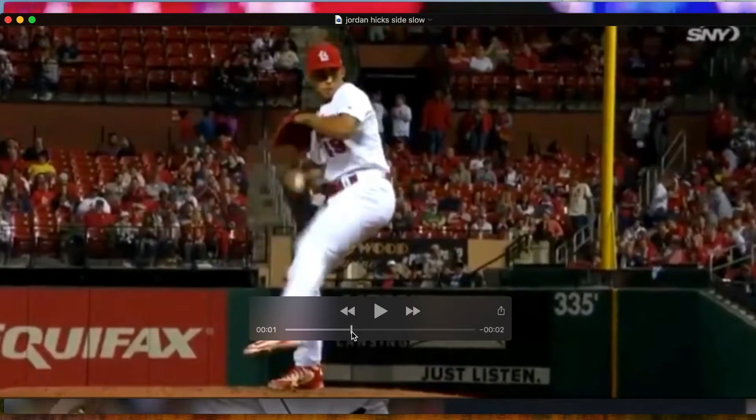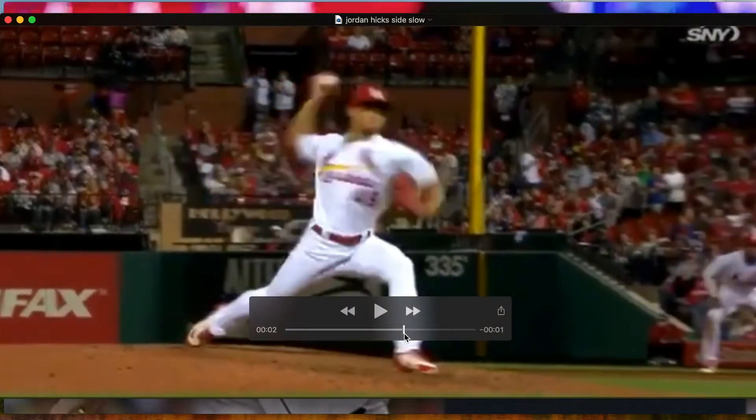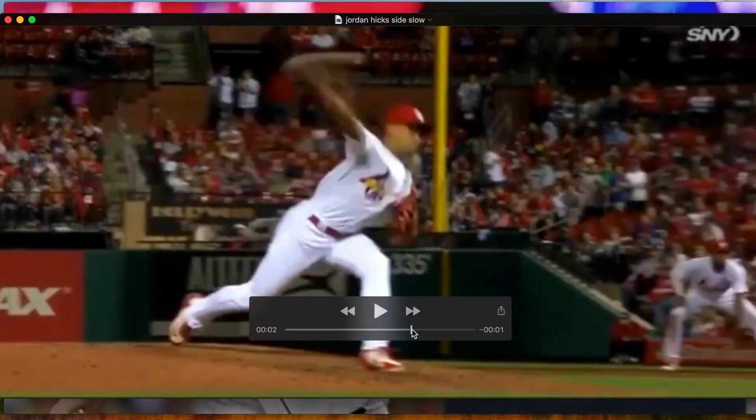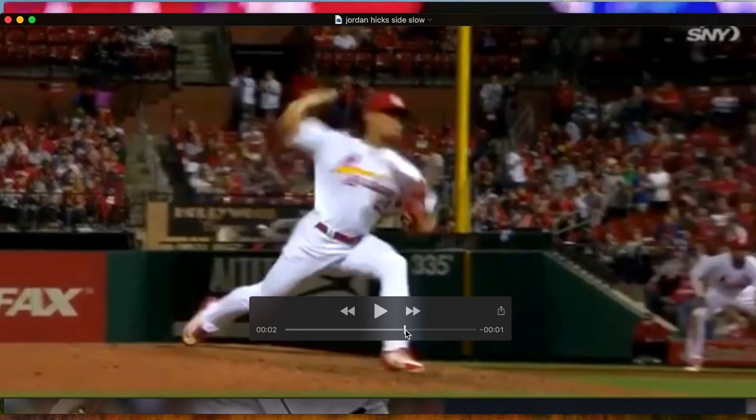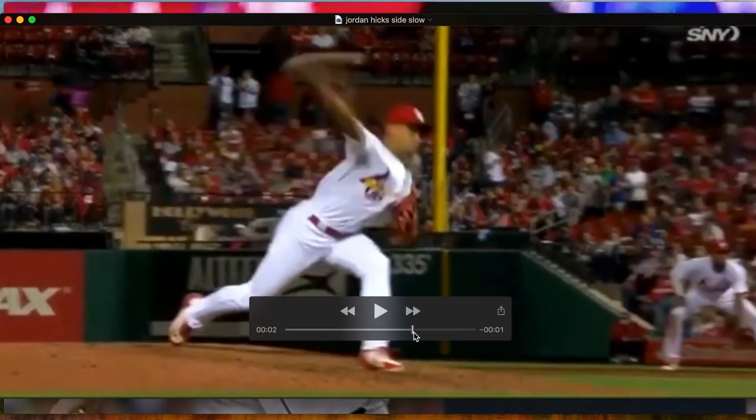Another example — Hicks. We're going to see the same thing: once he gets here, the ball isn't going to get closer to his head. It's a pretty low frame rate so it's harder to tell, but you can see the head is going forward and the arm is in relation to that.